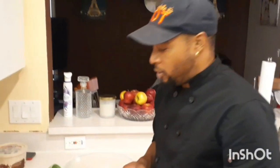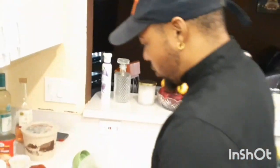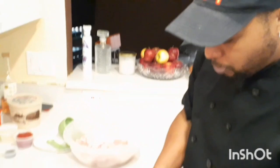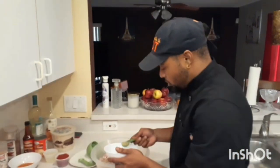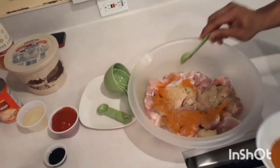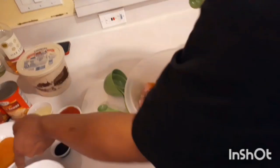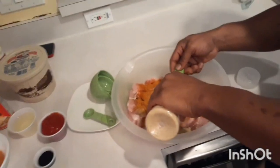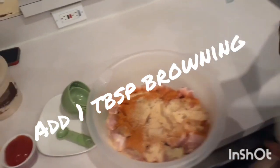Alright guys, the first part is to season up the pork. I'll use the complete seasoning - about two tablespoons. This has a dry season powder. Season salt, two tablespoons - roughly two tablespoons on there. Let's go and stir this in.